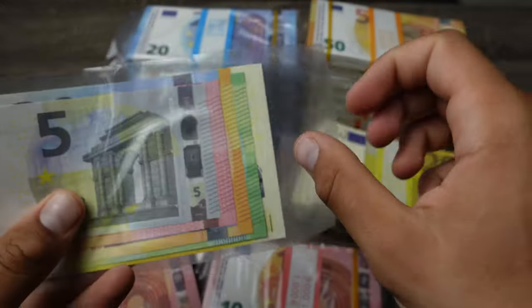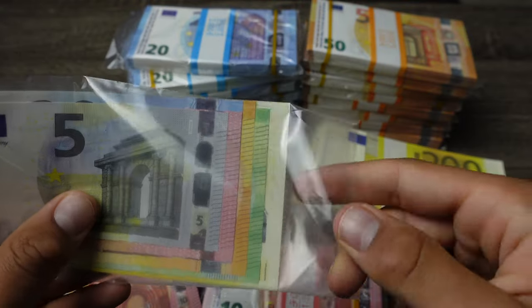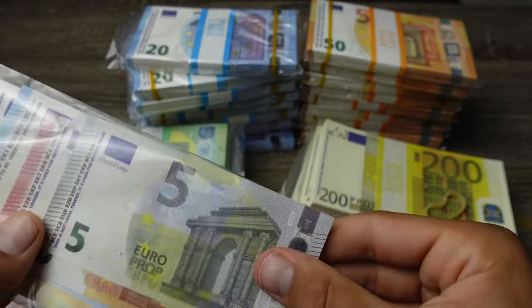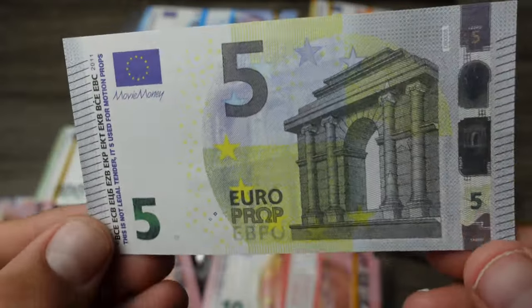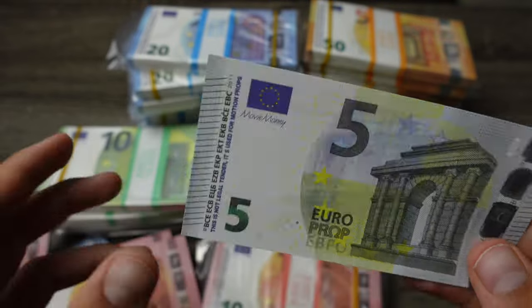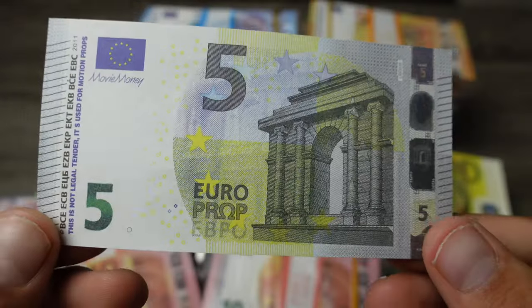Also let's take a look at the five euro bill. I did a detailed review on these — if you want to check that video out, it's on my channel, you guys can go find it.